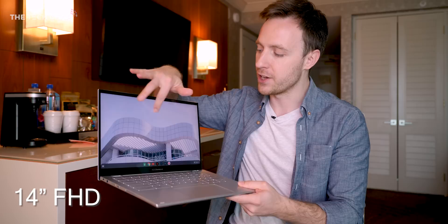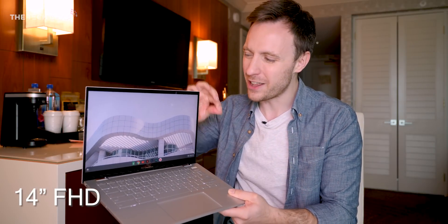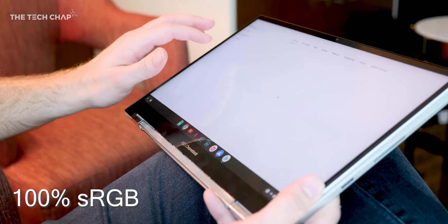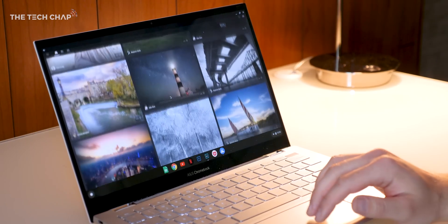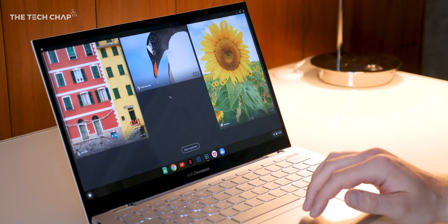Starting with the screen, we get the same 14-inch 1080p IPS touchscreen as before, although the bezels are slightly thinner — we're looking at an 85% screen-to-body ratio. It's also pretty colour accurate: we've got 100% sRGB, so if you're doing some photo editing in Lightroom, you can actually rely on what you see on the screen.